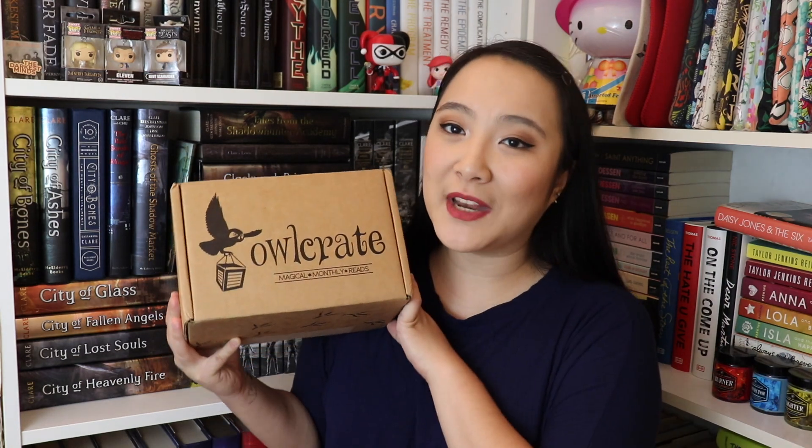Owlcrate is a monthly subscription box — a bookish subscription box for young adult readers. It contains a newly released young adult book as well as about four or five little bookish items. It is $29.99 per box per month plus shipping, and there are monthly themes. The theme for September is A Glorious Haunting.